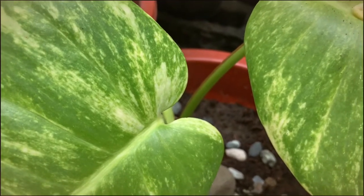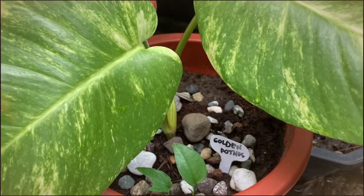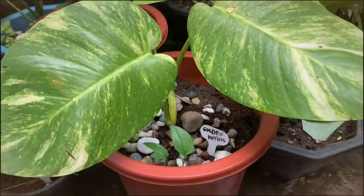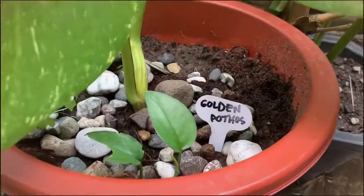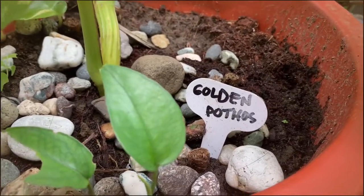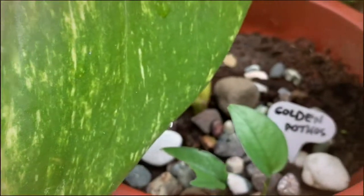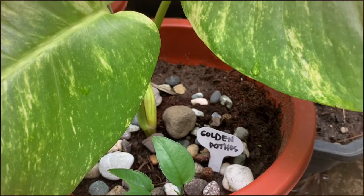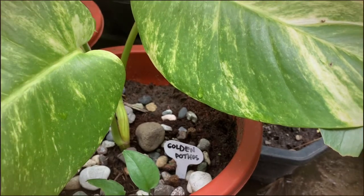One of the fun things to do as a plantito is labeling your plants. I use the Picture This application to identify the names of plants. I'm very fond of this golden pothos — I even bought name tags and put them in each of my plants. Naming your plant also serves as a conversation piece when guests visit, since they get curious about the names of the plants.